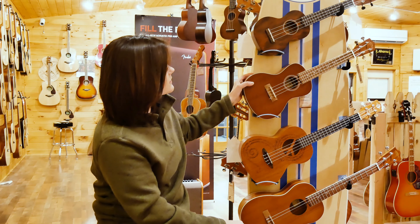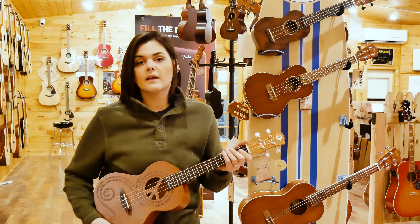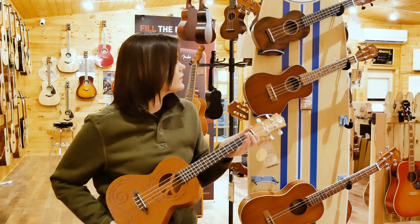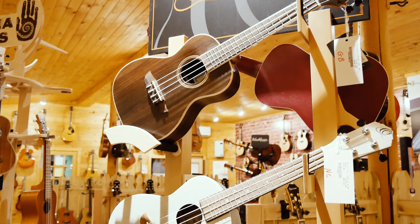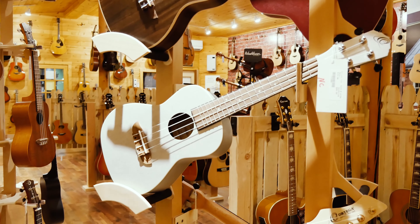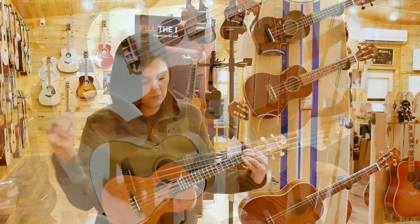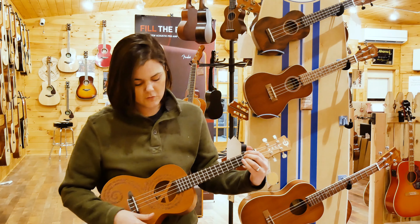So you can kind of hear just the slight difference in that one. The next size is your tenor, and your tenor's going to be a little larger than your concert. The sound's going to be deeper, a little warmer, because it's a larger instrument — same chord, same notes, same everything about the concert and the soprano, just a slightly bigger ukulele.